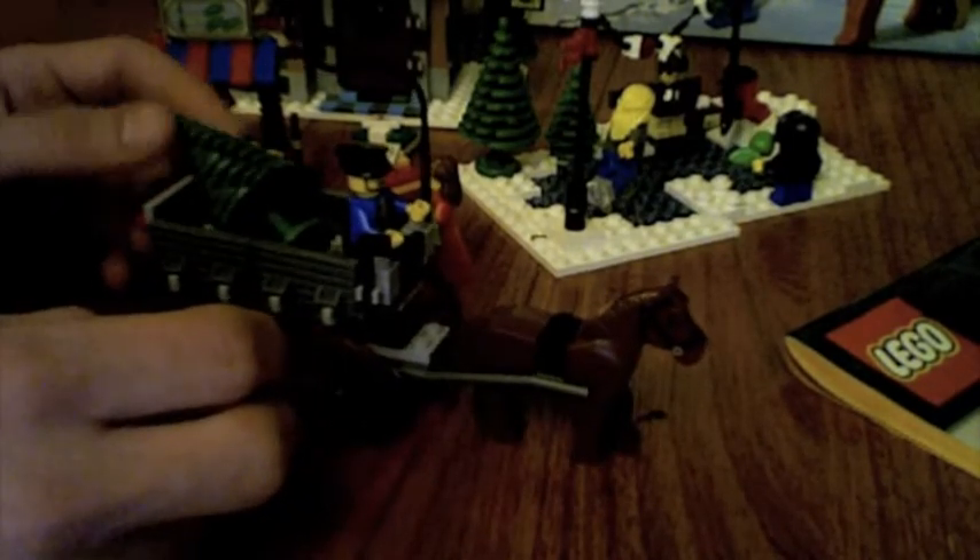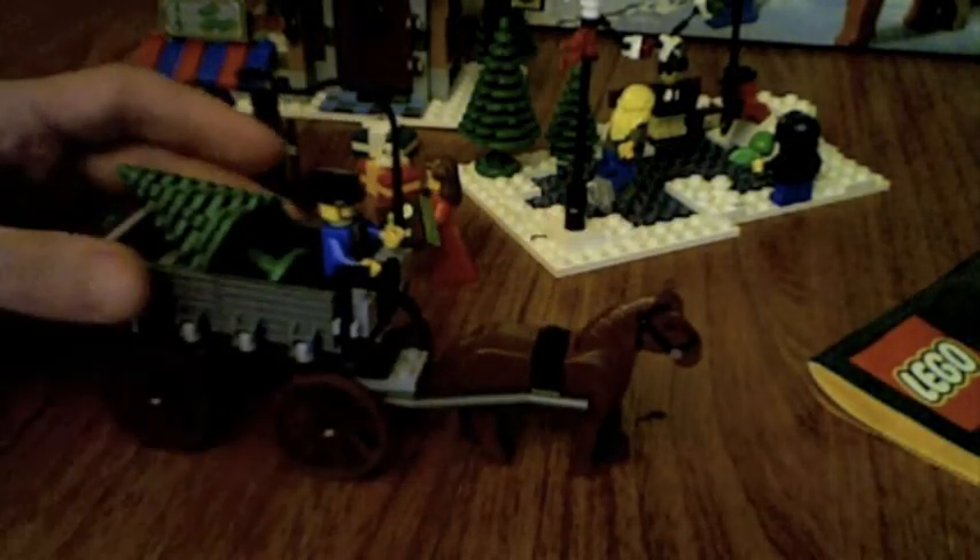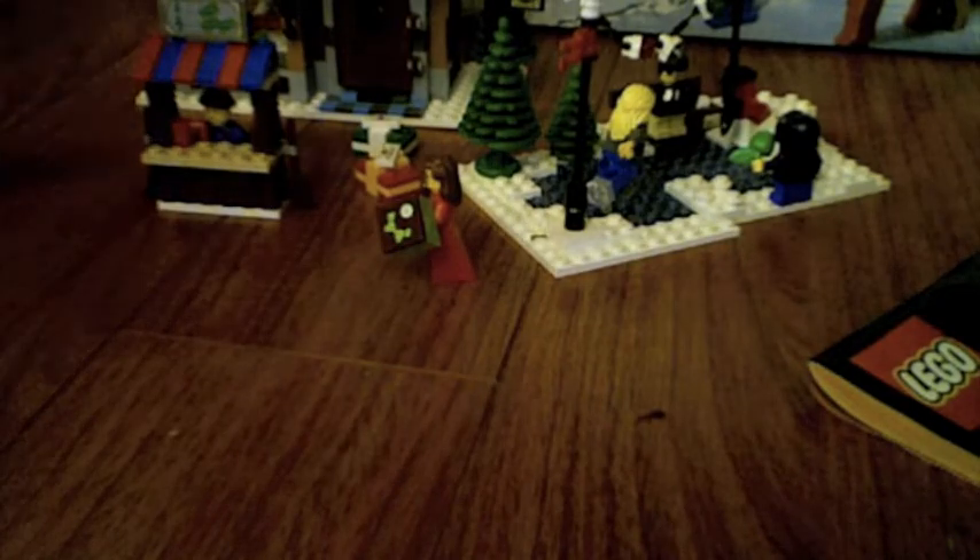I don't know why he needs an axe, but it's kind of nice. The horse can move and tow it. And there's a nice wreath on the back. It holds the Christmas tree — a nice little addition.